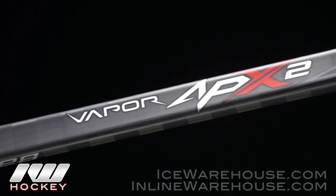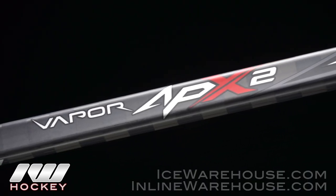Hey, what's going on guys? Thanks for stopping by The Warehouse. My name is Chase and today we're going to be doing a quick review on the Bauer Vapor APX2 Hockey Stick.